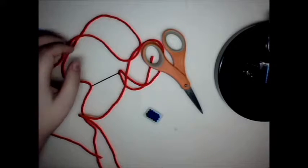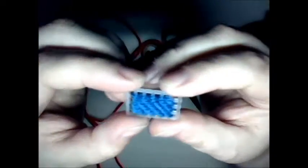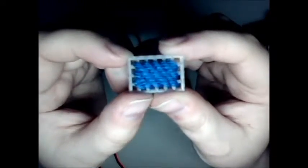Hi everybody. I'm going to show you a quick tutorial on how to do overcasting on plastic canvas. I just stitched up a really small little square — well, it's not even a square, it's a rectangle — but I just stitched one up.